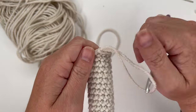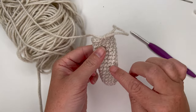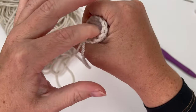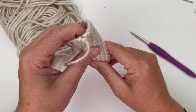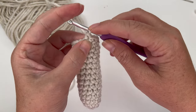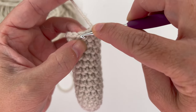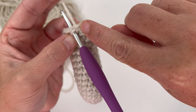I just finished my 15 rounds, hid my tail and sewed it in. Now we're going to stuff the arms — don't cut your yarn off yet. The key is to make sure both arms have about the same amount of stuffing so one isn't bigger than the other. Now we're going to close it off.